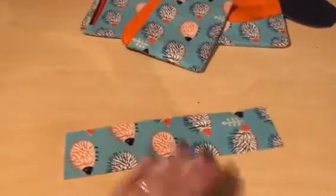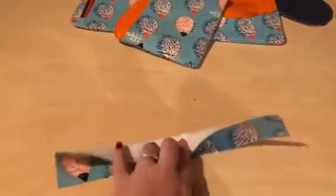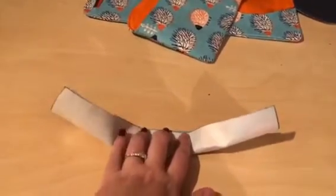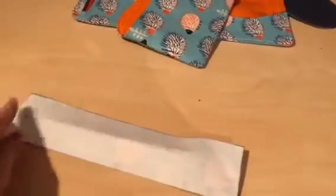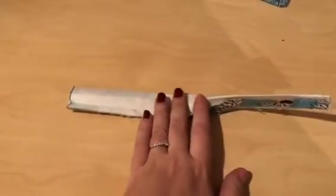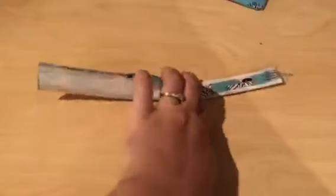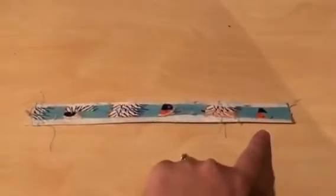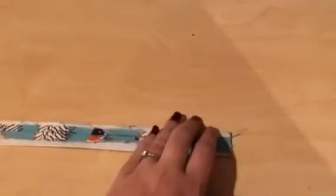Now we're going to start on our handle. We're going to fold this piece in half lengthways and sew along the raw edge, leaving a four centimeter gap in the middle for turning. Once you've sewn along the raw edge, press your seam open in the center so that it sits in the center of the strap. You can see this half was sewn down the raw edge, and then you press the seam open in the center — pushing it open, pushing it down, and pressing it flat all the way along.